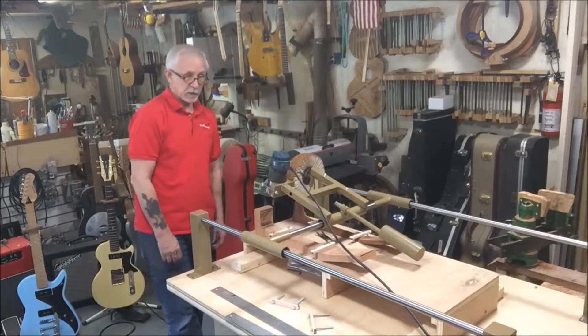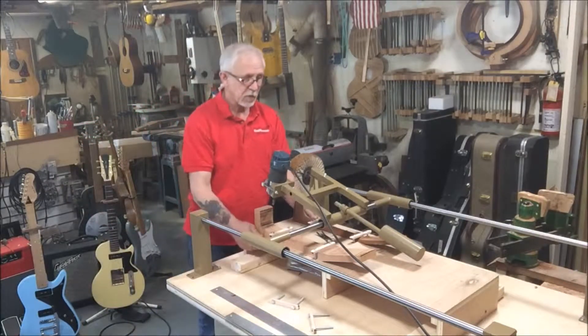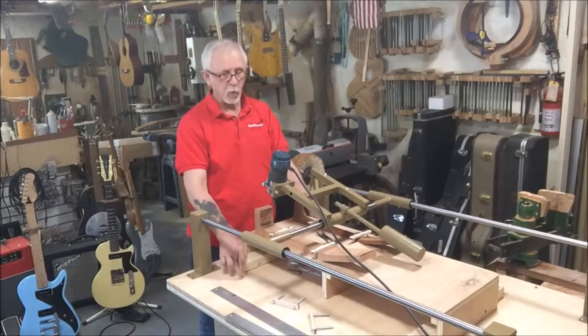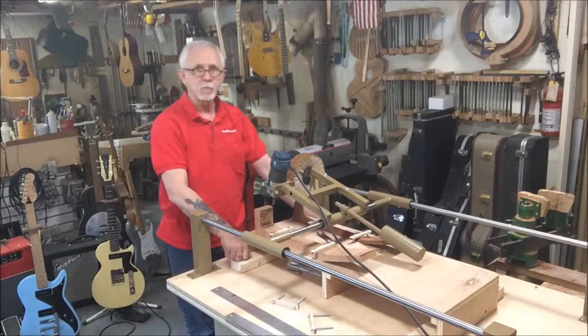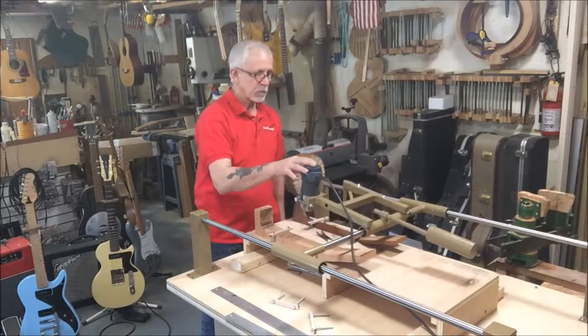I think I'm going to need something a little bit longer than the mill they gave me, but I'm glad I have it so I can give this a test run — a maiden voyage. I have this table center-lined and screwed down. If this works out well, I'll put something permanent here and put a bolt-on system. It looks like it's going to work initially, and we shall see.